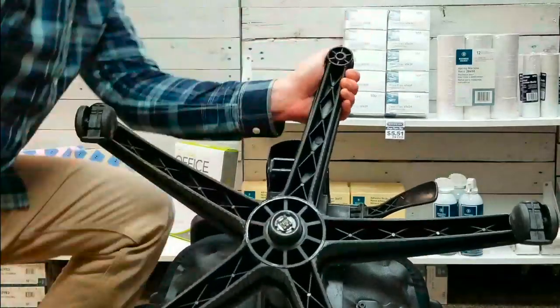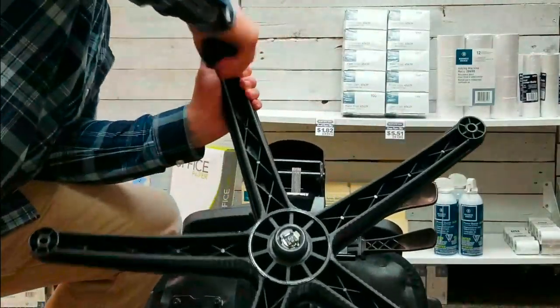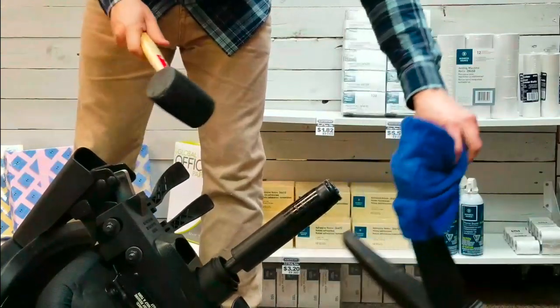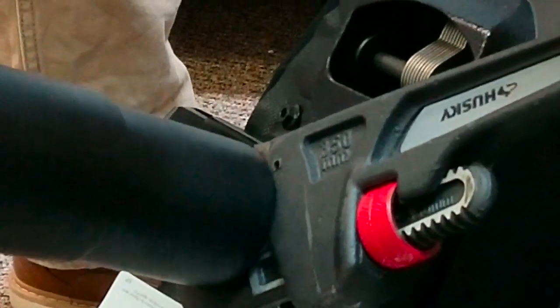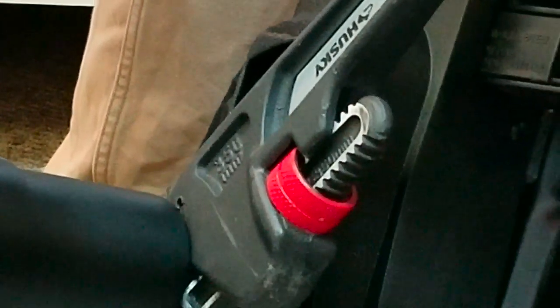You're going to want to flip the chair over and then begin removing the casters. Next, take off the base by whacking it a couple of times with the mallet, then wrap your monkey wrench around the base of the old hydraulic lift and pull toward you until the mechanism loosens.